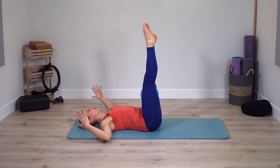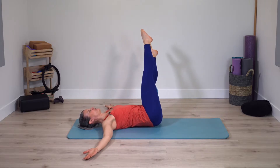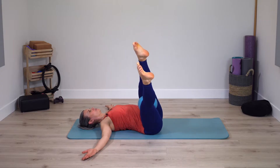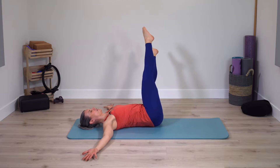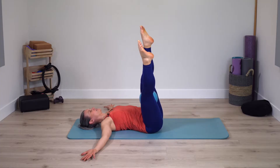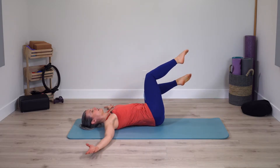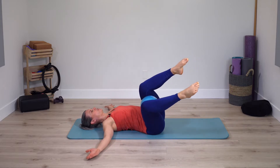Staying down, open arms across from shoulders. Rotate pelvis to one side, come right back to center, switch sides. Upper body stays heavy as legs rotate side to side. Pause at center, bend the knees — same movement, just with bent legs. With bent legs, maybe we can get a little bit more range of motion.